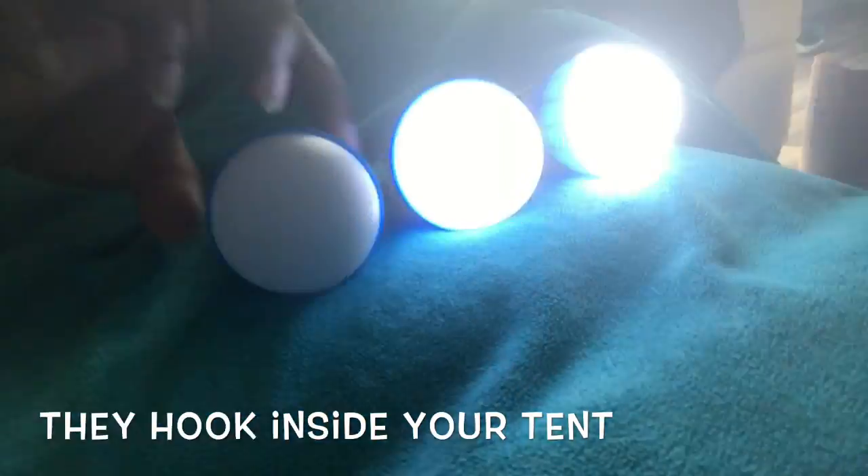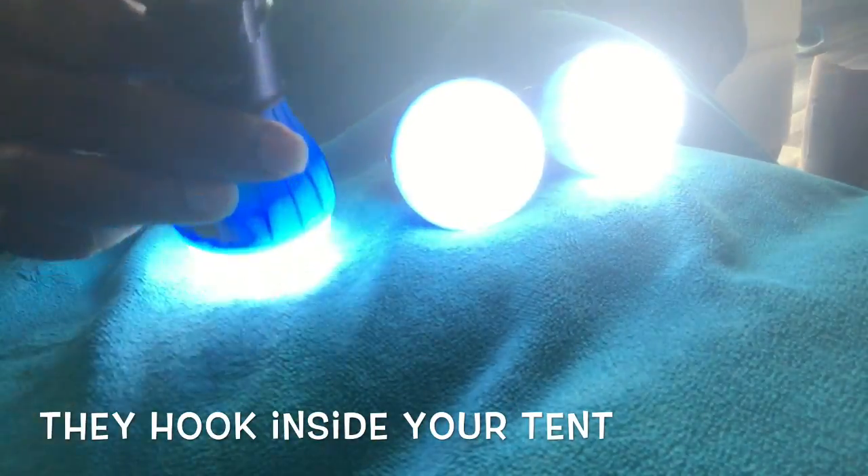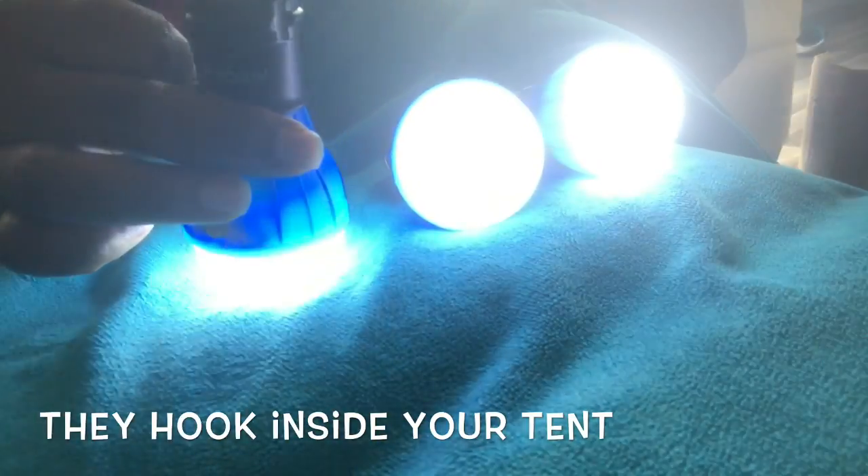The best part about these lights is that they have a hook so that you can hang them inside of your tent.